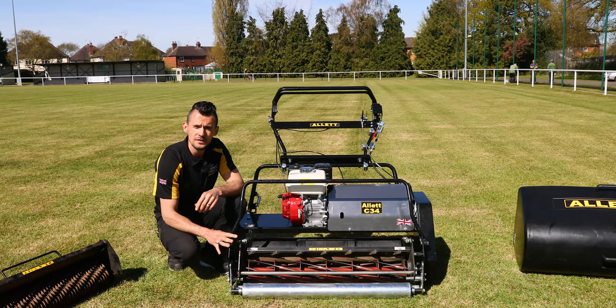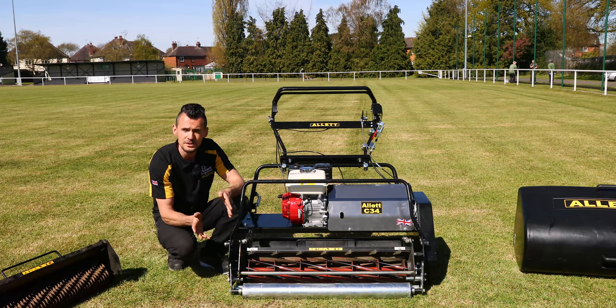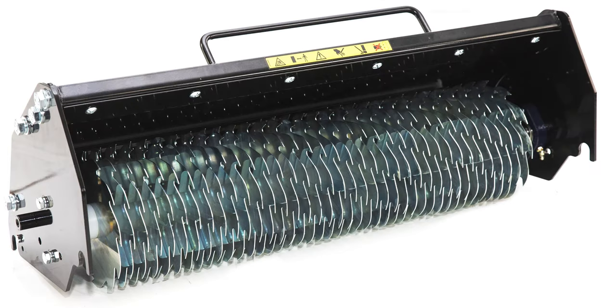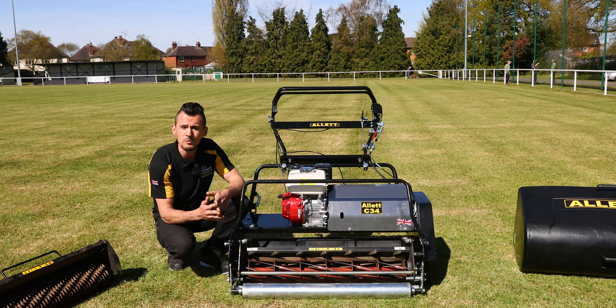The biggest feature on the C34 is the interchangeability — you can easily take the cartridge out and replace it with a range of other cartridges. We've got a six blade, an eight blade cylinder, a verticut unit, a turf rake, a powered brush, a scarifier, a sora roller, and we have videos of these showing them in more detail which we will link to this video.